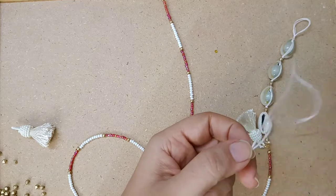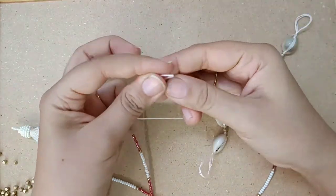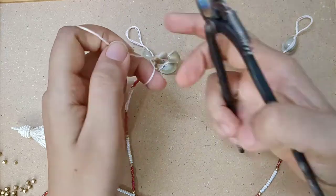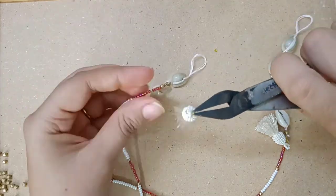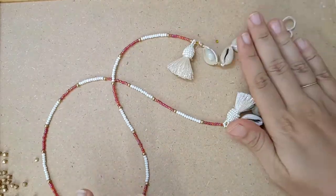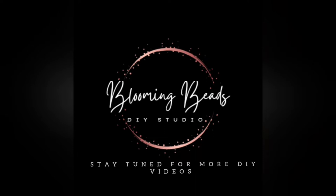It is almost ready. Now repeating the same process on the other side. See how beautiful it looks — it is ready to use now. Bye, we'll see you next time.